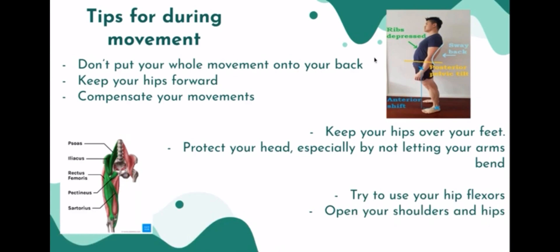It's especially important to not put your whole movement on your back — as I said, it's a super common injury. Keeping your hips forward helps with this, which is basically what compensating means. By doing that, you're using a lot more of your muscle groups. You want to use your hip flexors so you're using those thighs when you descend, keeping it slow and protected. You can protect your head by keeping your arms straight and not letting them bend at the end, which would make you fall.